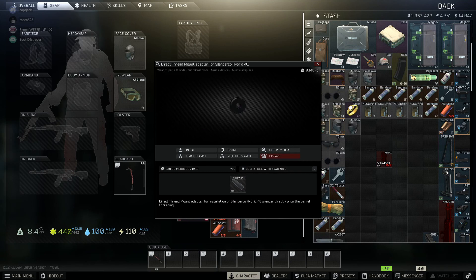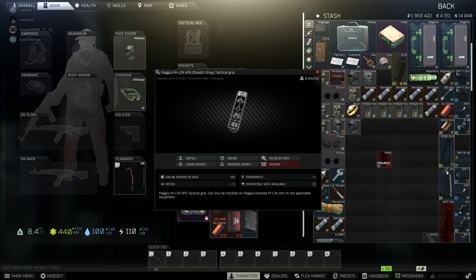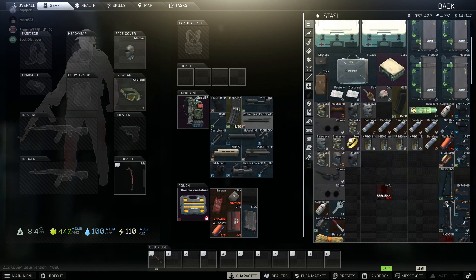You're going to need this baby right here — the direct thread mount adapter. The prism. And the M-lock AFG. One of these babies, any color you want, whatever color you want. I'm pretty sure that's everything I require. So let's put it together, shall we?